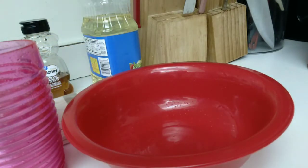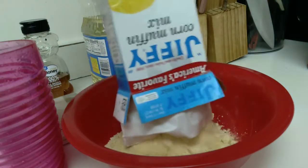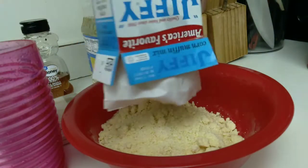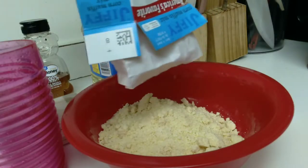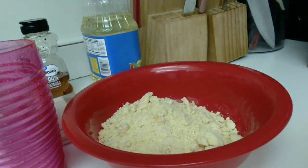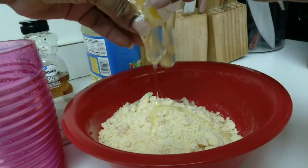Here I am about to open the box of Jiffy mix. Just follow the directions on the box - it tells you to add an egg and some milk, so that's what I'm going to do. I'm adding my egg and my milk, and here I am emptying the components of the cornbread mix into a bowl. I'll also be adding my one egg and my milk.